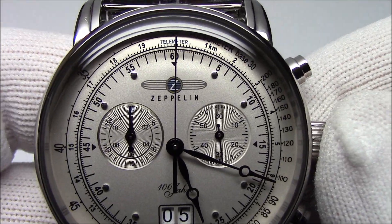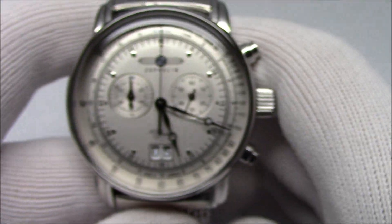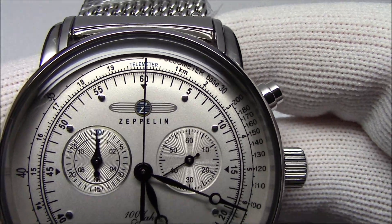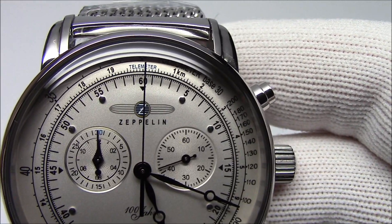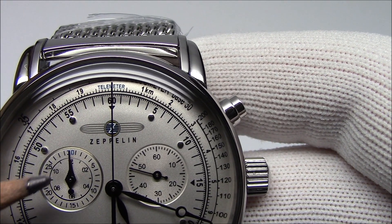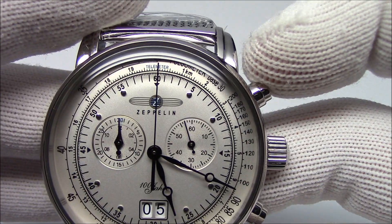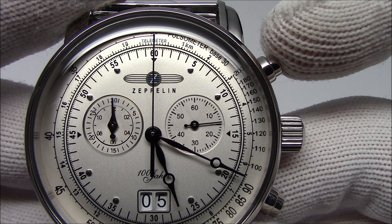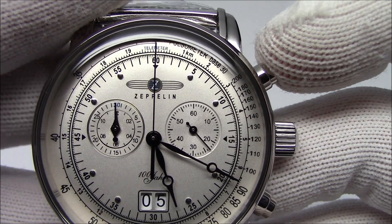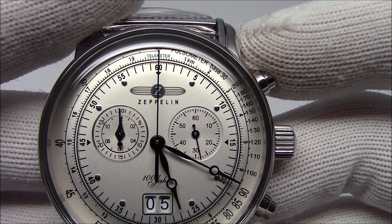The first other scale I want to talk about is the inner scale on this Graf Zeppelin — gorgeous dial. In blue, it reads 'telemeter.' That scale, where it says 1 kilometer, 2 kilometer, 3 kilometer, is translating elapsed time into distance. The idea behind a telemeter is that it's measuring distance. The most common use is with thunderstorms — we see the lightning flash, then hear the boom, and the more you count, the further away the storm is.